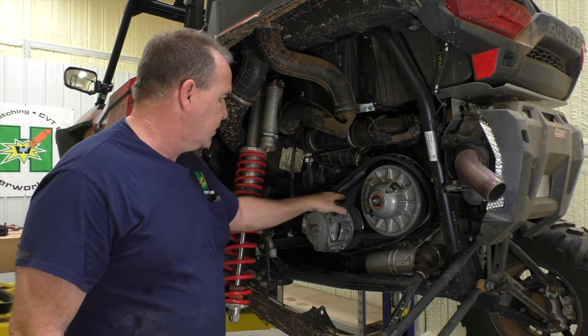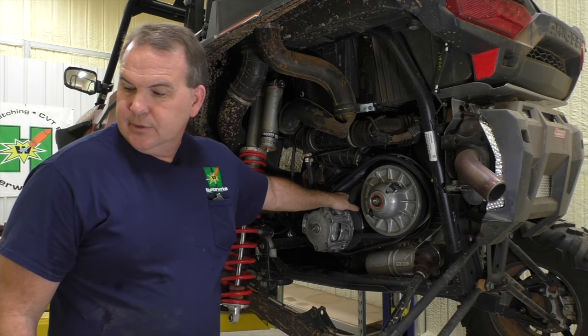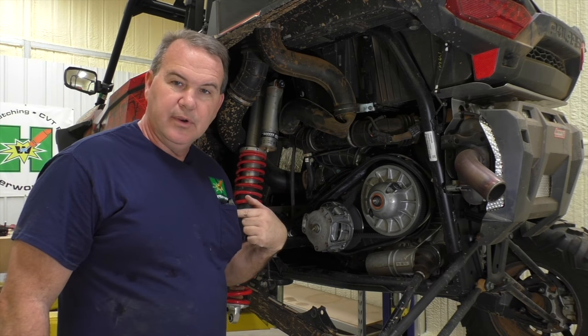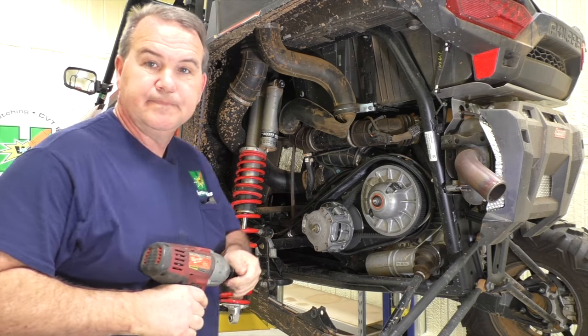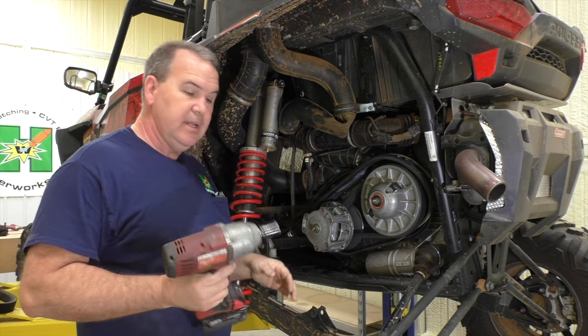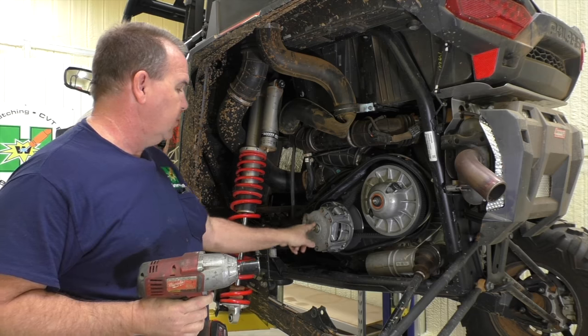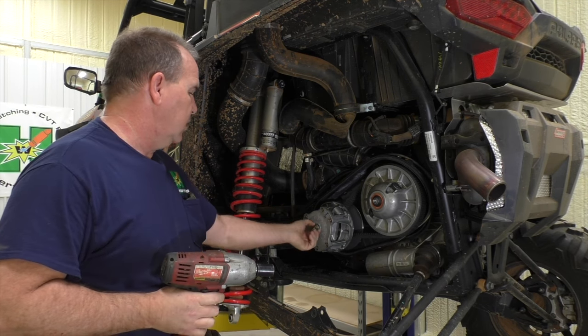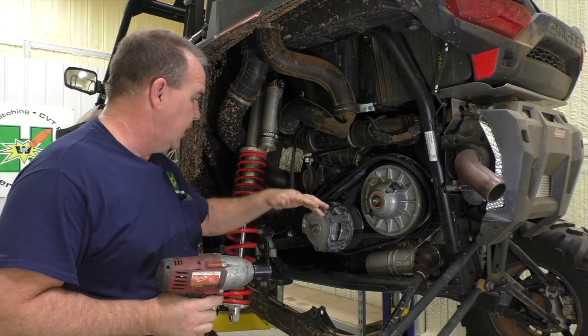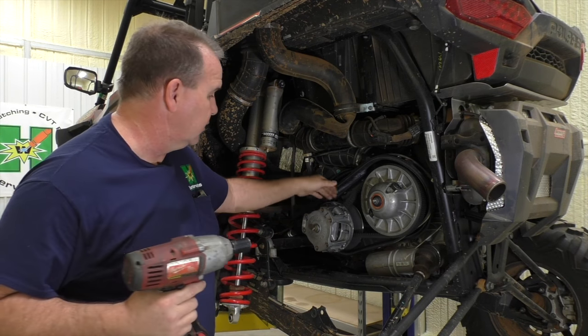If you could hold onto something, it would be back here. What do we do here at Hunter Works? The dreaded impact — that's what I use and I've been using it. The bolt that holds this on is a 21 millimeter, so I'm going to show you how we do it. You really don't even have to hold it, but I usually grab it with my hand.